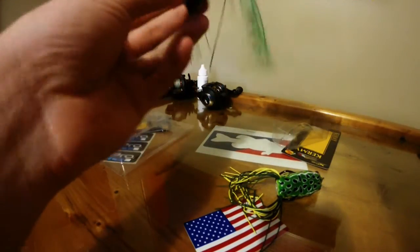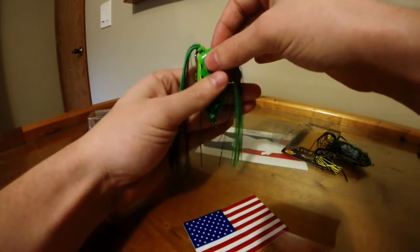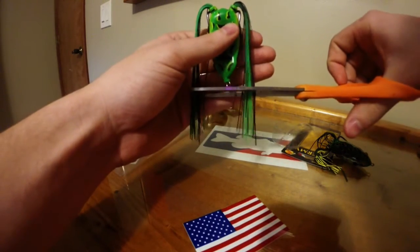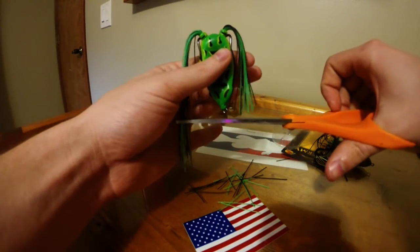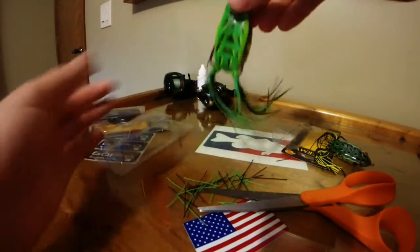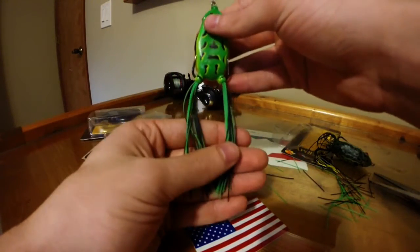I just flip it over like that, then you take some scissors and cut the legs in line with the frog. And there you go — that has definitely helped me improve my hookup ratios with bass.